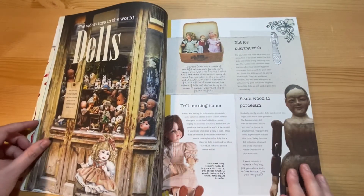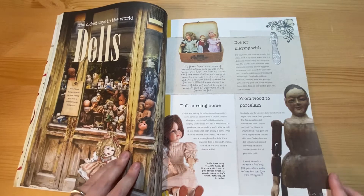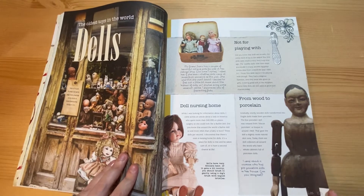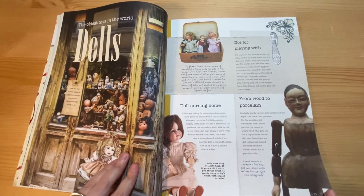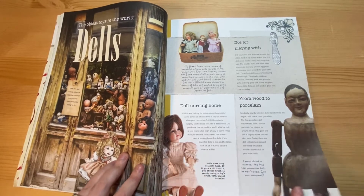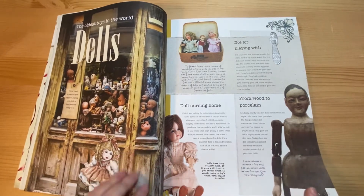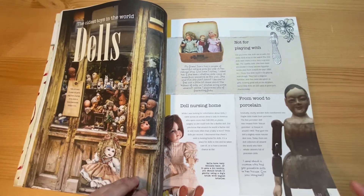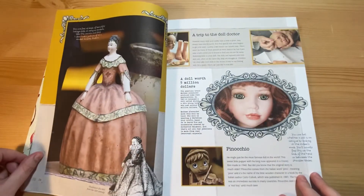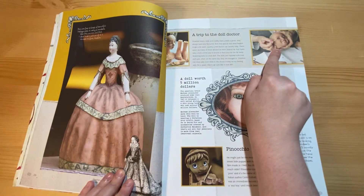And then an article about dolls. I'm not a big fan of dolls — I find them slightly creepy. I used to have Cindy dolls growing up, but I never had these sort of dolls. Even when I was little, they creeped me out. I had a pram — I used to put my cuddly toys in it rather than a doll. I mean, that's just terrifying beyond all belief.